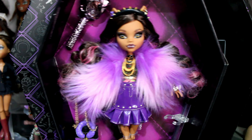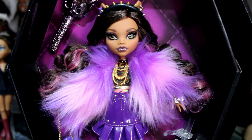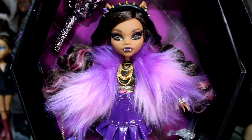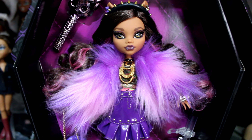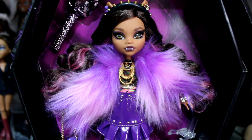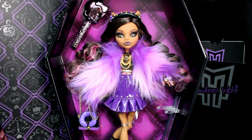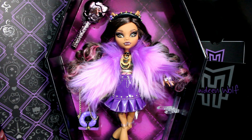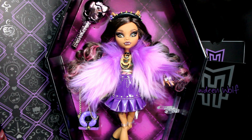Here she is. My first thoughts on Clawdeen: is she a 60-pound doll? Yes — I paid for this doll myself. I feel like she has a lot more quality than the original girls that came out in 2010. I've compared the quality to the 13 Wishes dolls. Anyway, I was just talking and my camera stopped recording, so let's just get into her because I'm really excited.